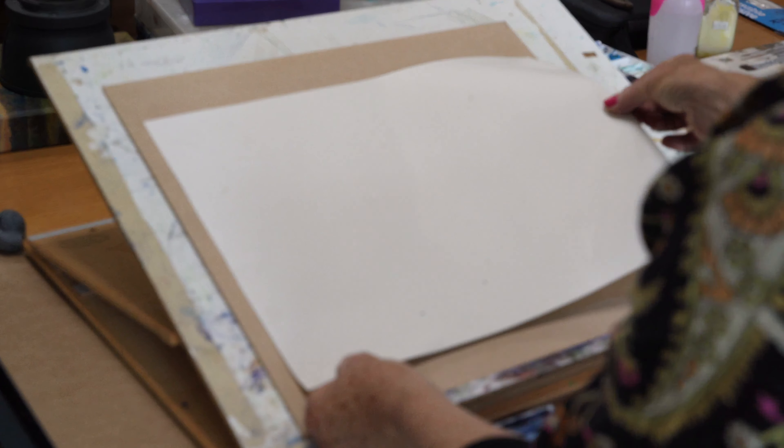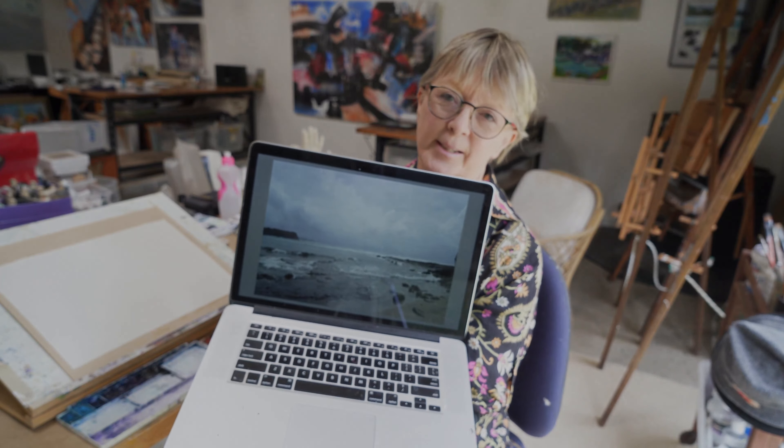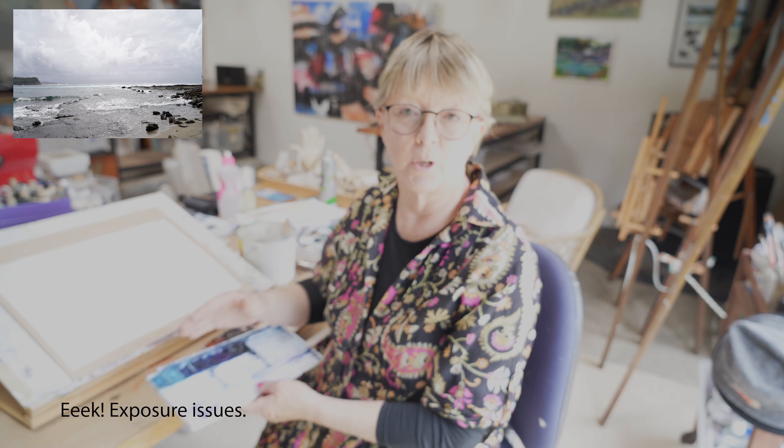Hi guys, today we're going to be doing a seascape. I'm working straight from the computer screen — it's a photograph I took a while ago, a grey, moody day. I'll put it in the top corner of the screen so you can see it. I've just wet the paper and my paints are still a bit dry so I'll run some water through those and get started. It's mainly going to be blues and monotone greys.